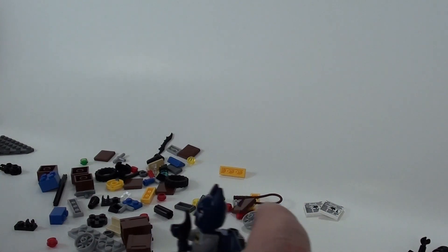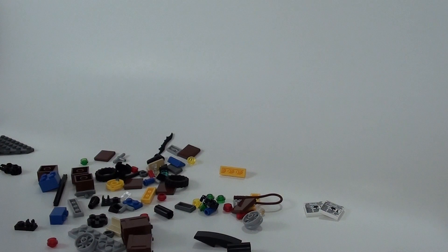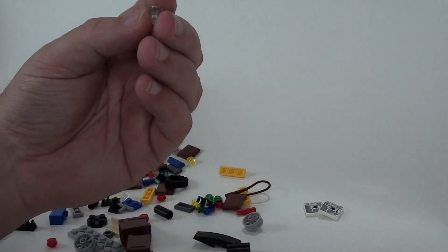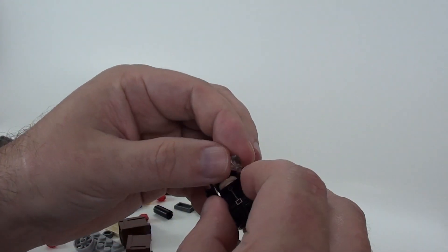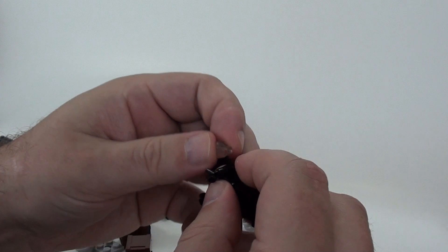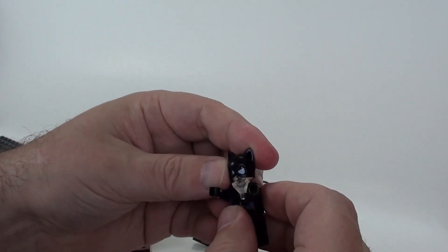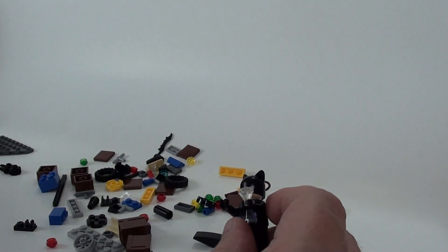Next page shows us how to put Catwoman together. Alright, so Catwoman gets a gem in her hand — it looks like this is it. There you go. So that's it for her.